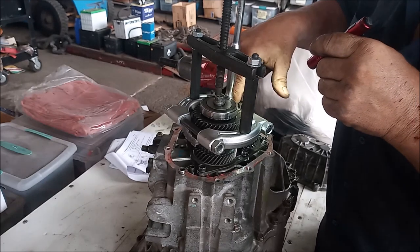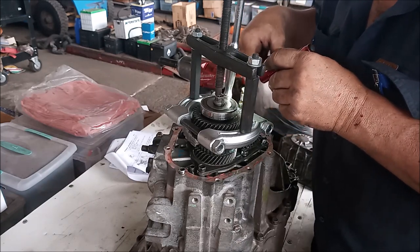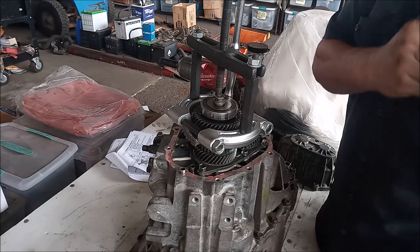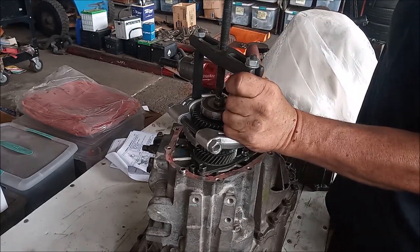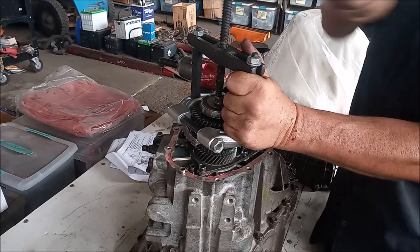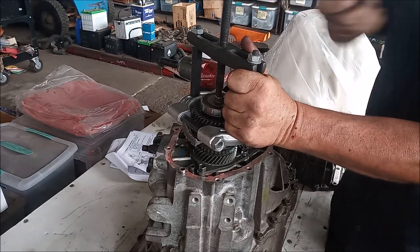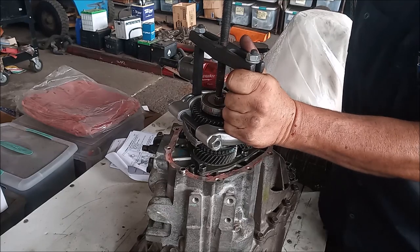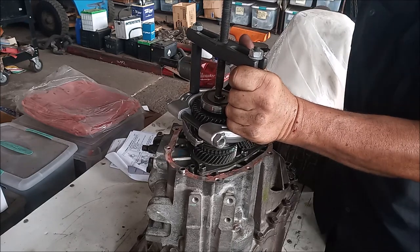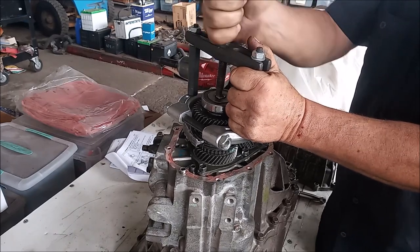In setting up the bearing puller, we just want to make sure that the tool clears the shaft on this side — set it up so it just barely clears the shaft with no interference — and now we can just crank away. This one is not as badly stuck as the other one and it's moving very easily. Having this different tool helps over the three-jaw puller. As you can see, this is almost off and it did not take much effort at all. The other side took a lot more effort.